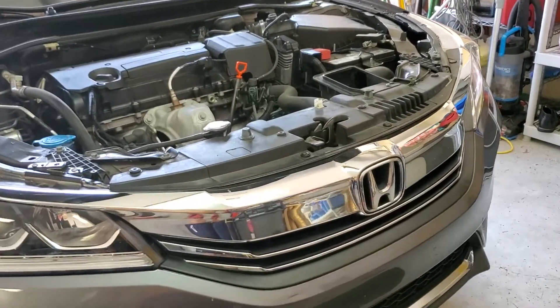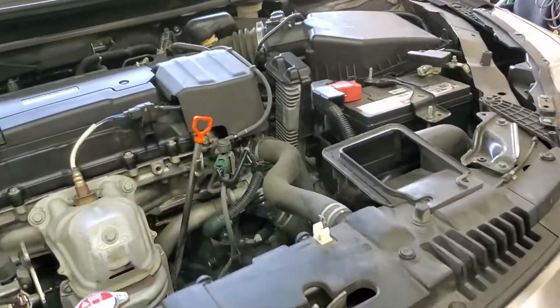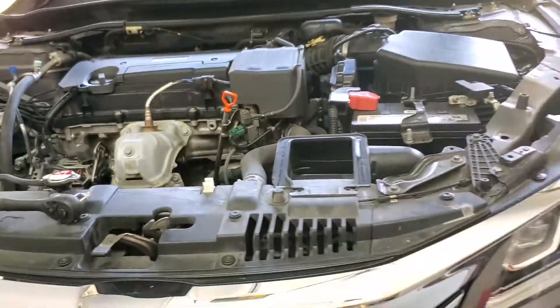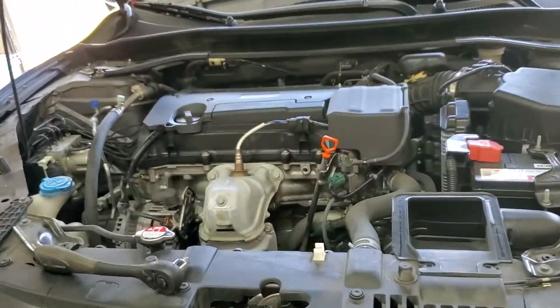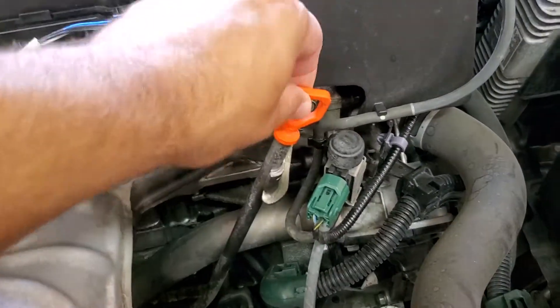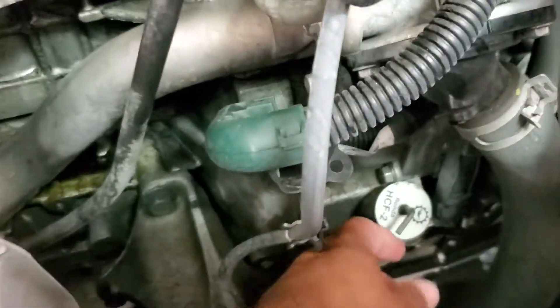Hello guys, how you doing? This is Licaragua. Today I'm replacing the transmission fluid on my 2016 Honda Accord. We're gonna locate the fill plug first — it's on top of the engine right next to the oil dipstick, located right here.